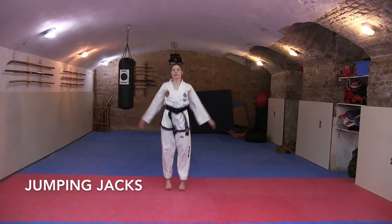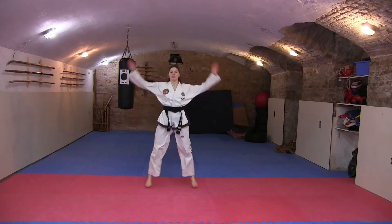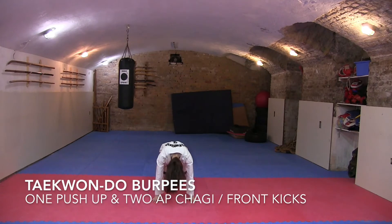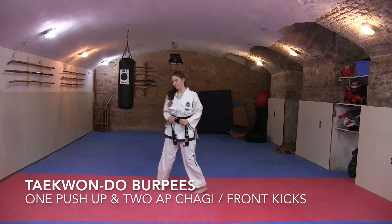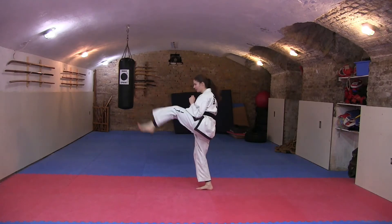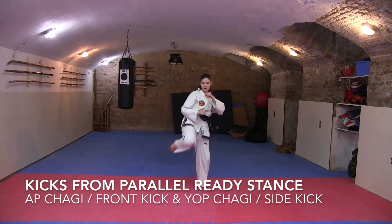Let's do some jumping jacks first. When you're doing jumping jacks, it's important to keep the pace and make sure that you're breathing well. Now let's do some burpees — the way I'm doing burpees is doing a push-up and then two up-checks. From the side: jump up, do a small push-up, then do two up-checks. Now we are going to do some parallel leg techniques.